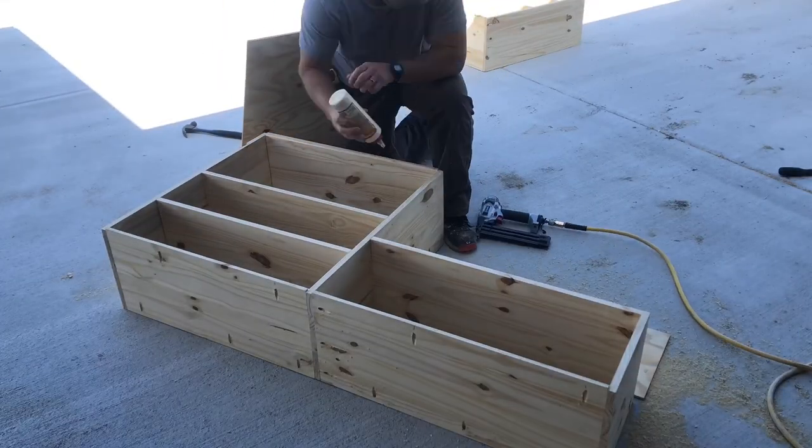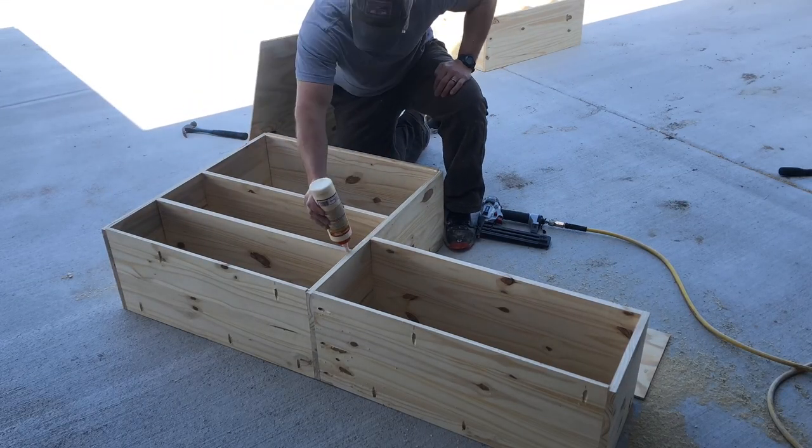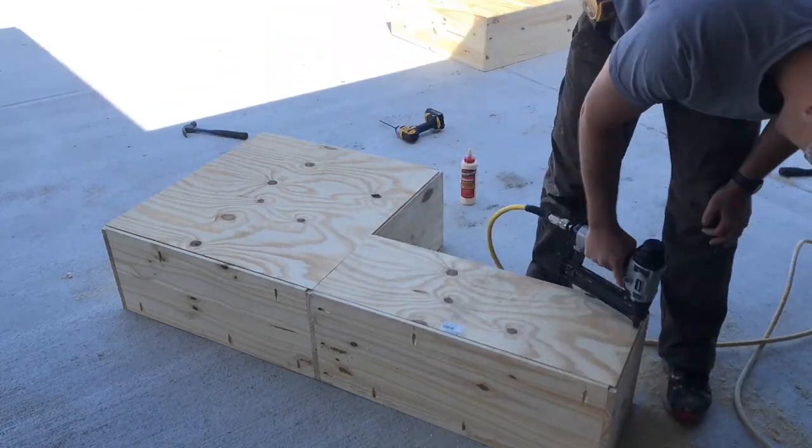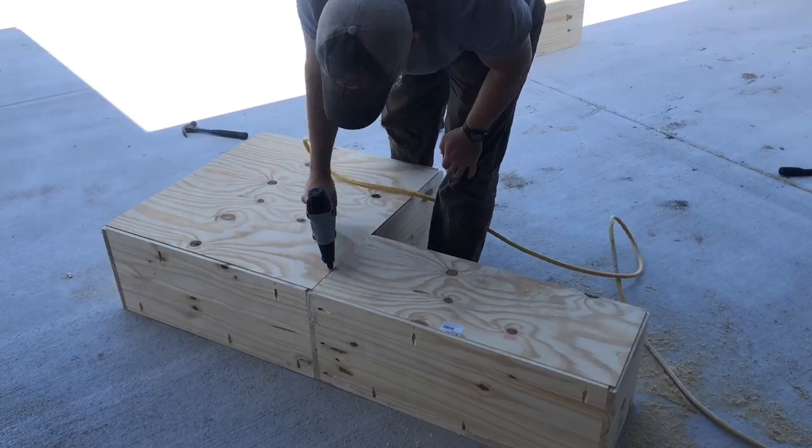The next thing we'll do is cut out some quarter-inch pieces of plywood to go on the back of the cabinet. On those sides that don't have a notch cut out on them, I just take it to about a quarter inch from the edge.